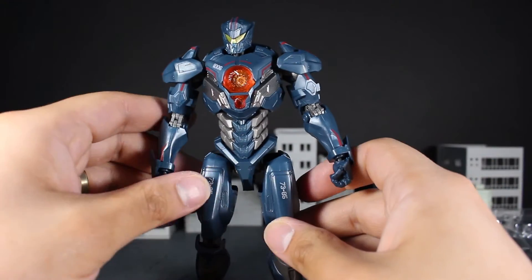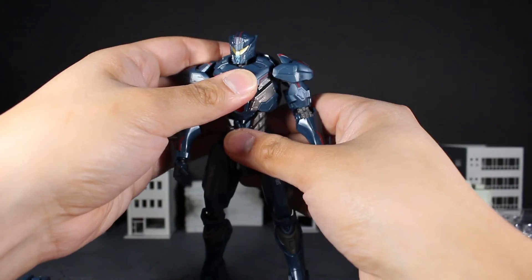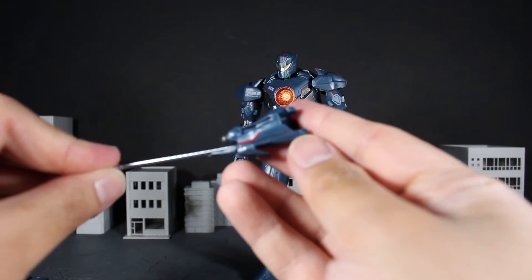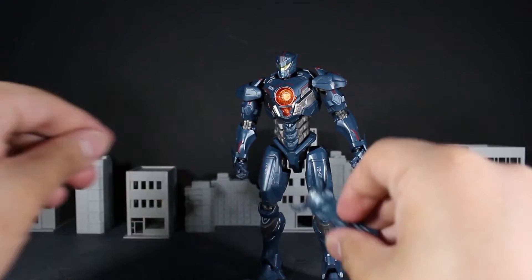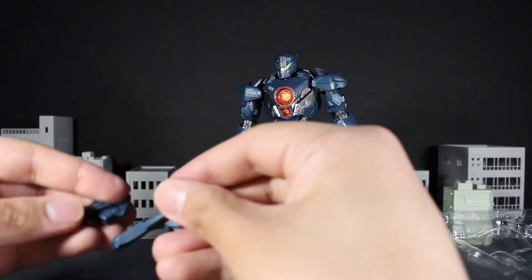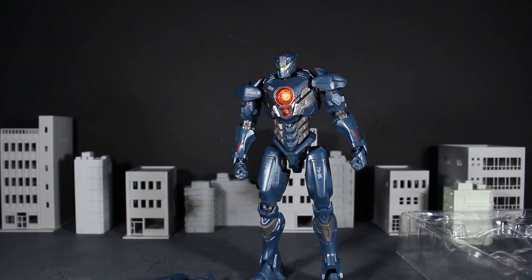If anybody is interested in picking up this figure, you're going to have to wait until I actually get around to reviewing it because I have a lot on my plate. Just to quickly take a look at the accessories it comes with — this looks pretty sweet. You get multiple accessories: the hands and these flaps that I'm not sure what to do with, but I'm sure I'll find out once I look at the instructions.